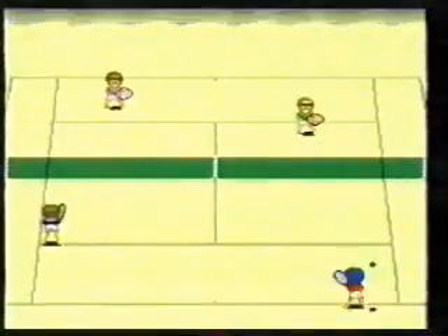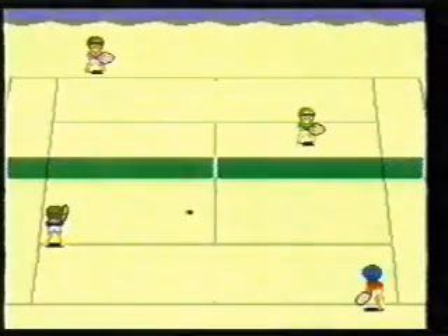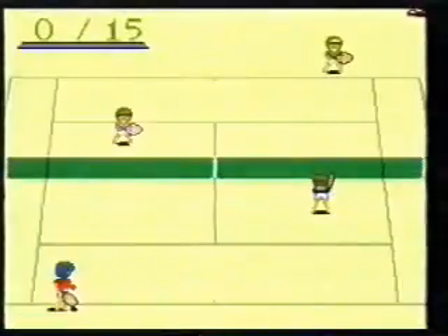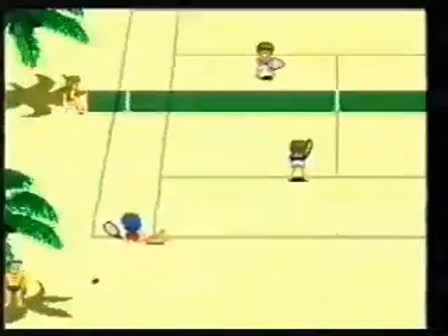Jason and Mark at the bottom, Jason and Mark to serve. Oh really good start there - bit of a mistake, bit of an air ball. There he goes again. Oh, double fault at the start again. Serving is always critical in these games, it really is. Once you get the hang of a serve - oh good serve at the start now.